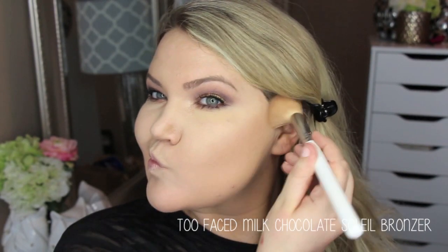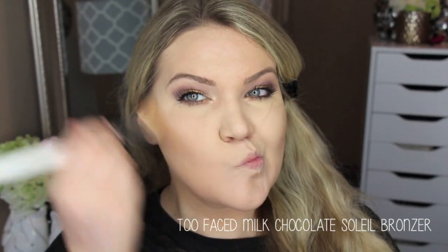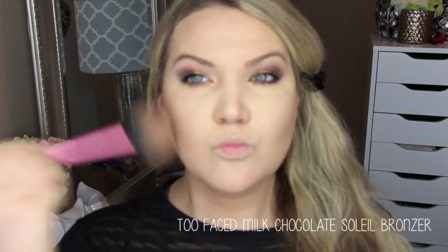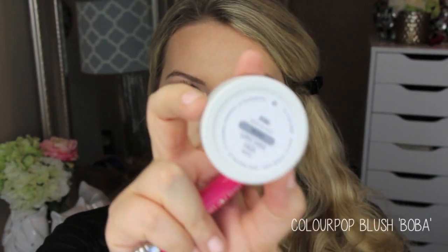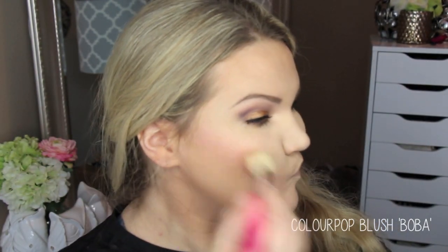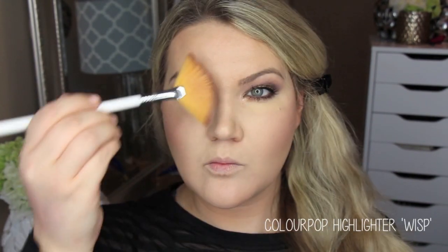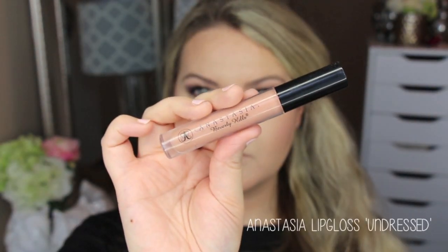For bronzer I'm using the Too Faced Milk Chocolate Soleil bronzer — this came in the Little Black Book bronzing palette, but it's also sold separately. The Little Black Book is a great investment because you get all the bronzers in mini pans. For blush I'm using Boba blush — it's a shimmering highlighting blush, a light pink glowy shade, part of the highlighting collection. I'm highlighting a little bit with ColourPop Wisp again on the tops of my cheekbones and the bridge of my nose. For lips I'm using Kathleen's lip combo — the lippy pencil and lippy stick in Lumiere, with a Stasis lip gloss layered on top.